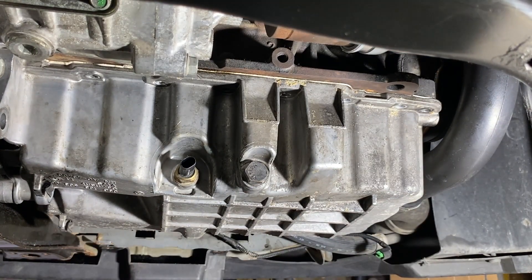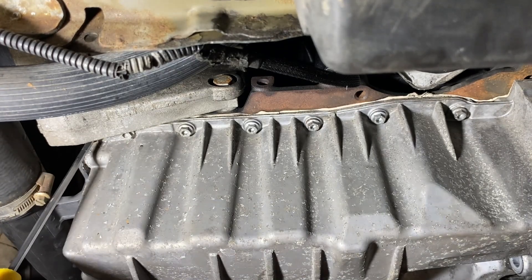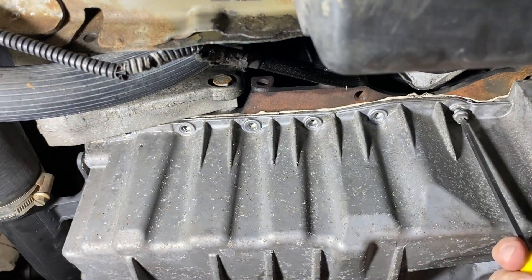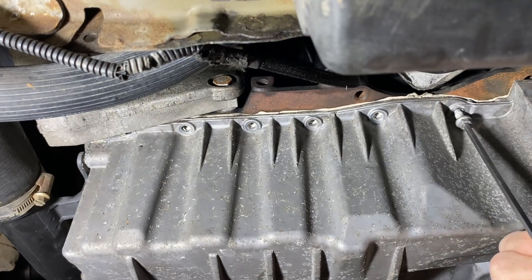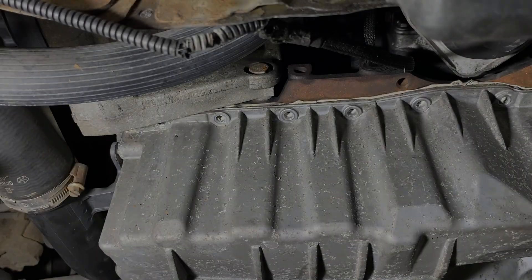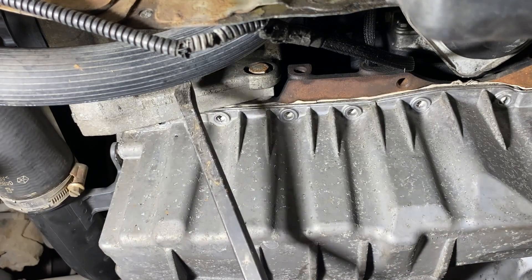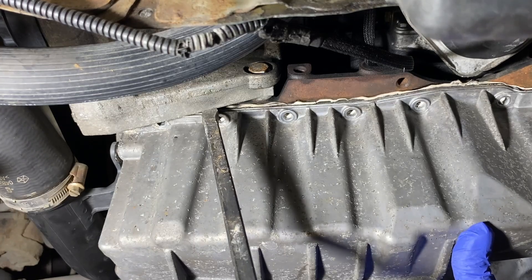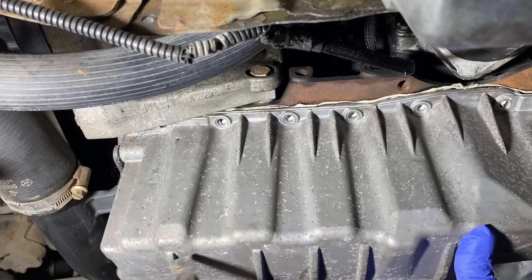That's the ones around the back and around the side done. Just go around the front of the sump now. I've got my pry bar — let's have a go at prising it off. I want to go in between there. Oh yeah, we've got a bit of movement. You can hear the sealant cracking away. Oh, it's come away nicely.